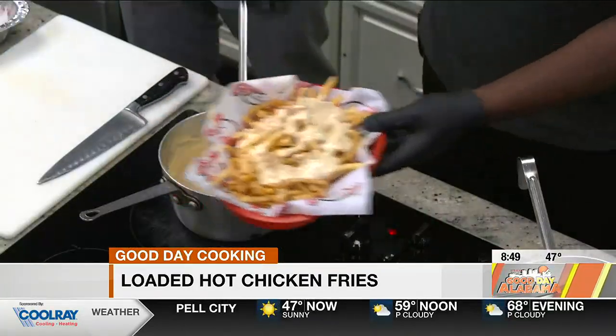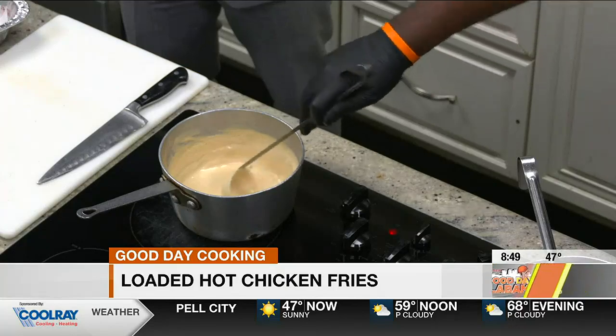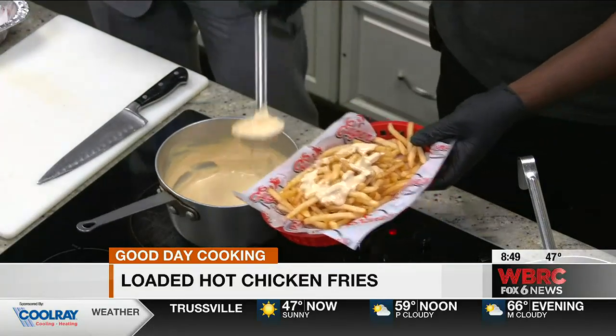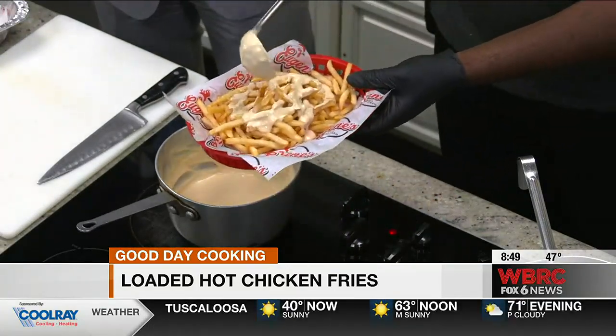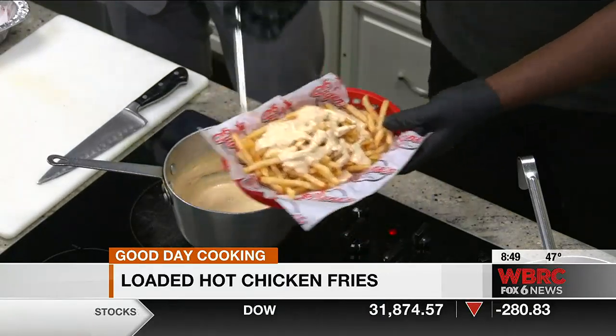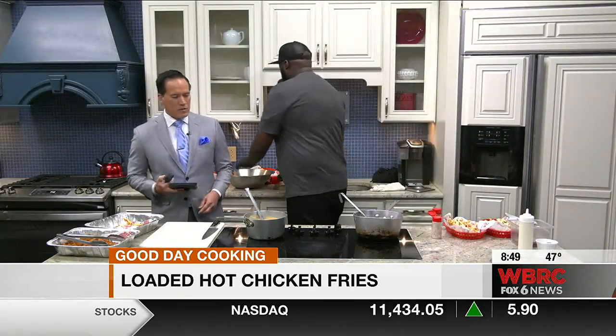A couple ladles of queso cheese. Now, we have our oil over there in the pot — how hot do you want the oil to be? At least 350 degrees, just to be hot enough to coat your chicken with. So the cheese is queso with pepper and green chilies in it.